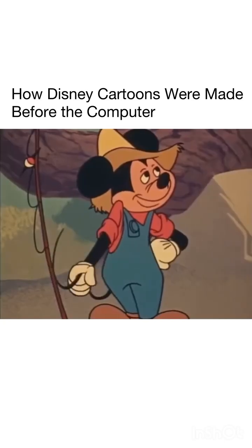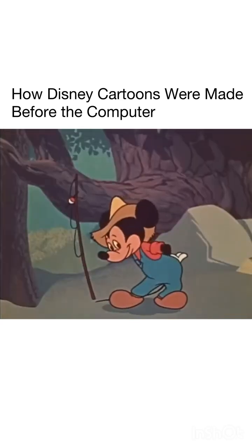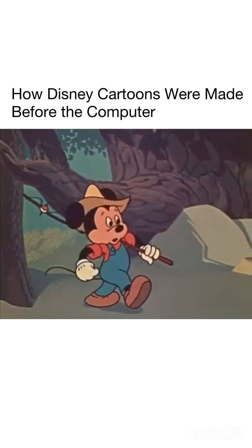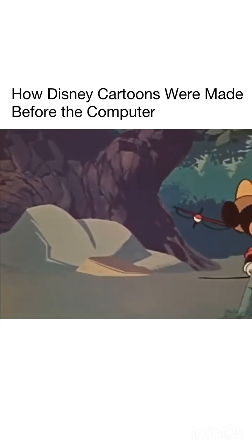But when he leaves, whatever dimension he has given the scene leaves with him. Now, the unnatural flatness of the background becomes evident. Besides being merely unrealistic, the old-fashioned flat background can also create a false effect.